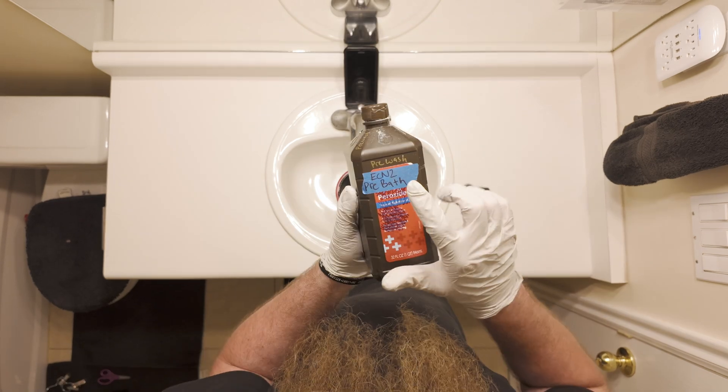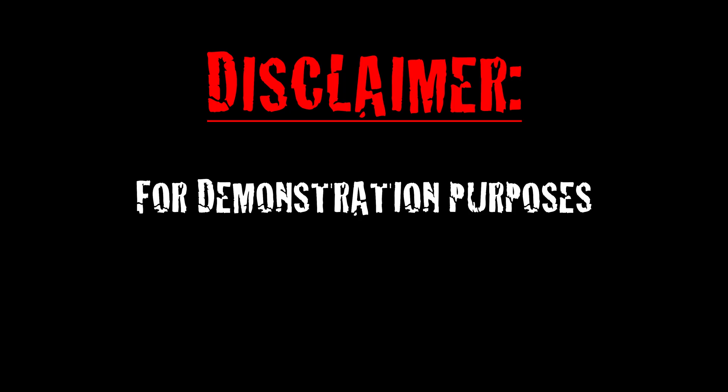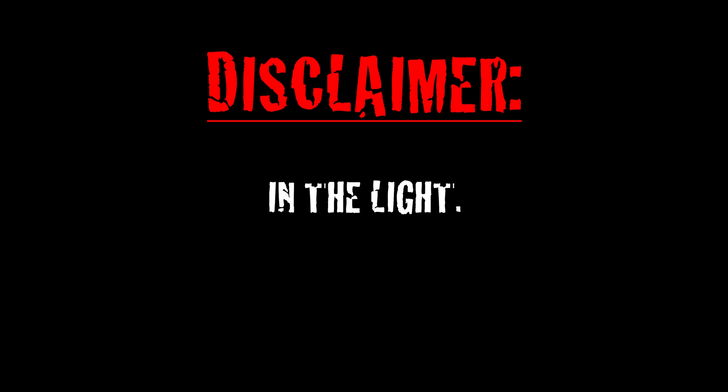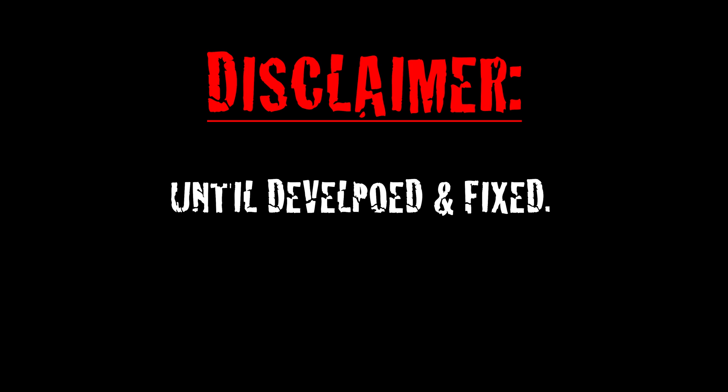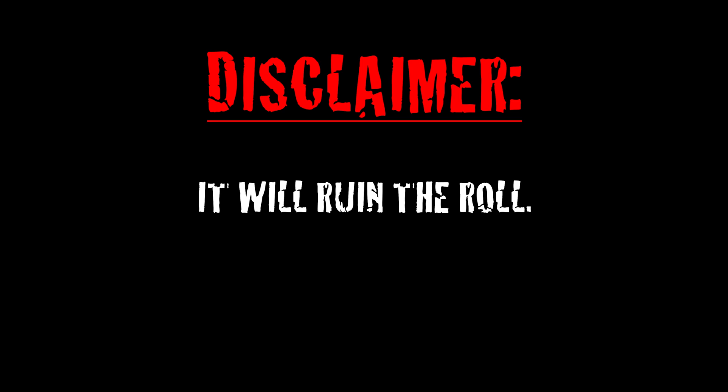In this video, we'll learn how to easily remove REMJET from ECN2 film. A quick disclaimer: for demonstration purposes, I'll be handling an undeveloped piece of scrap film in the light. When prepping a shot roll of ECN2 film for REMJET removal and development, the film must remain in complete darkness until developed and fixed. Do not expose undeveloped film to the light — it will ruin the roll.